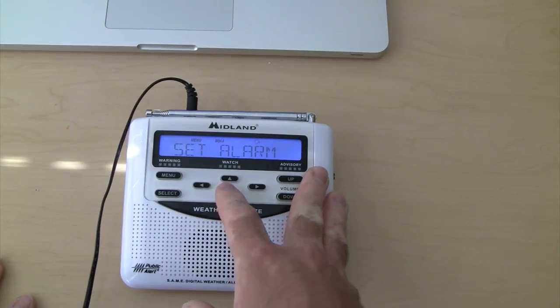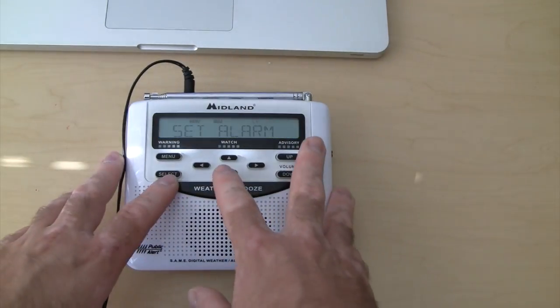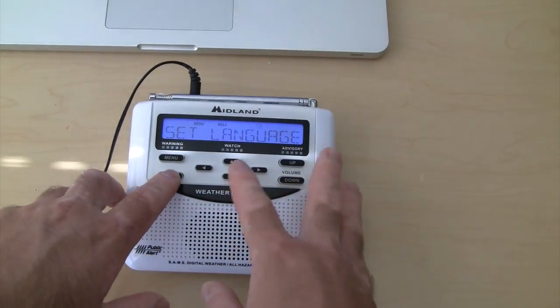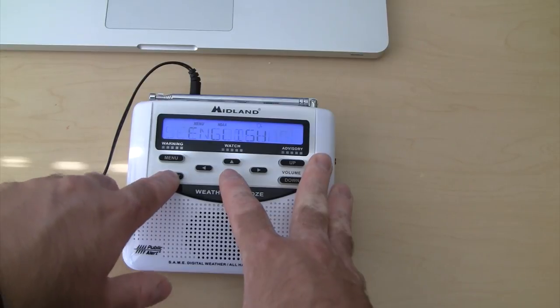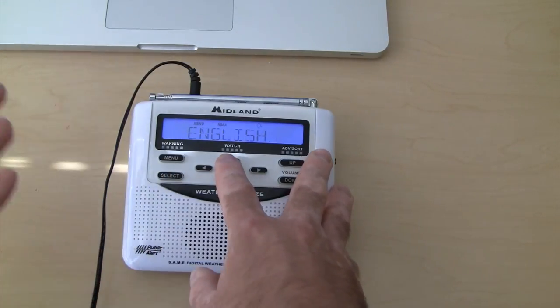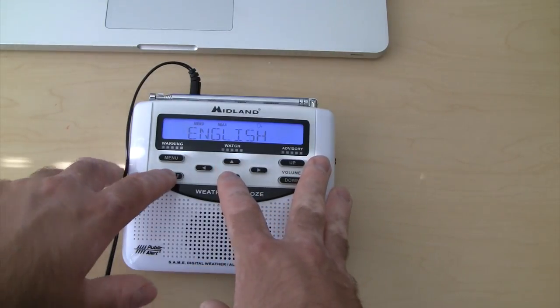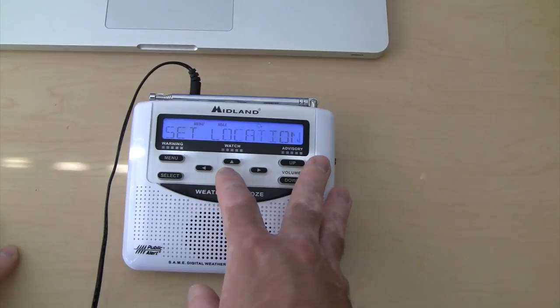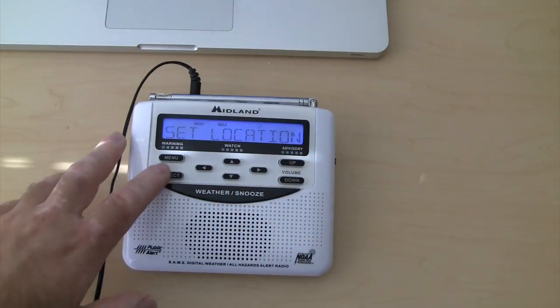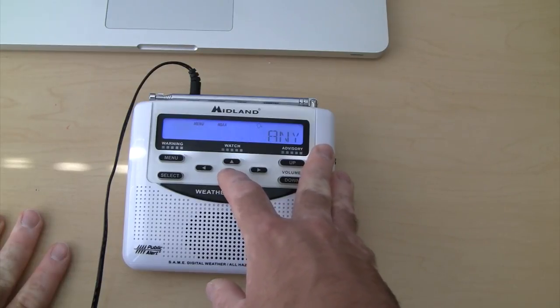Next option is set alarm. I've never used this to set an alarm, so I'm not going to bother going through that. The next option is set language. If you hit select on that, you can see all the different options for languages — I guess there's only three. English works for me, so I'm going to hit select. You're done. Next one is set location. If you hit select on this, you have the option for multiple, single, or any.